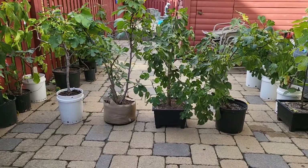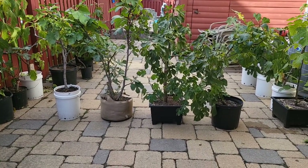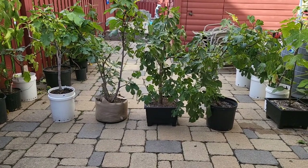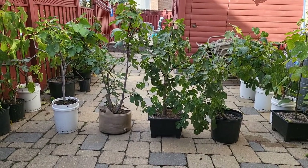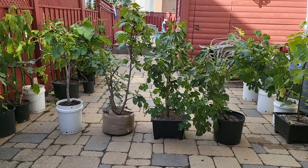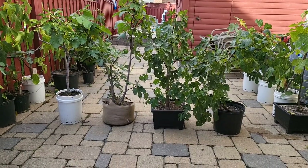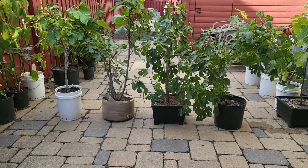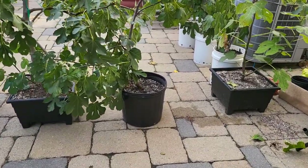Which pot should you be using for your fig tree? There's a right pot to use and there's a wrong pot to use, and I'm going to help you figure out which one is best for you. So, taking a look here, starting from the right, we have your traditional black pot — nice and round, black.